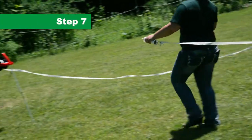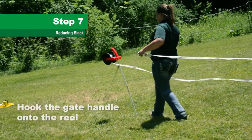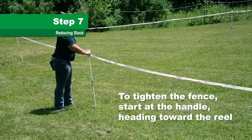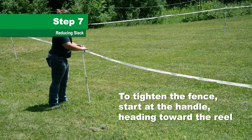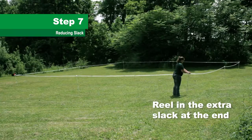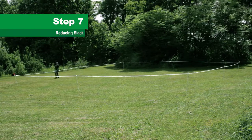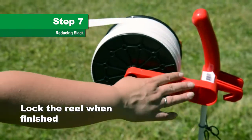Step 7. When reaching the gate post, place the hook of the gate handle on the reel. If your fence is too loose, walk around the fence and gently pull the tape through the insulators and reel in the extra at the gate. Make sure to lock the reel.